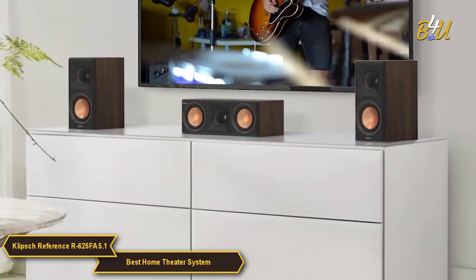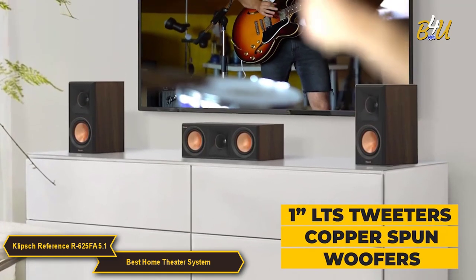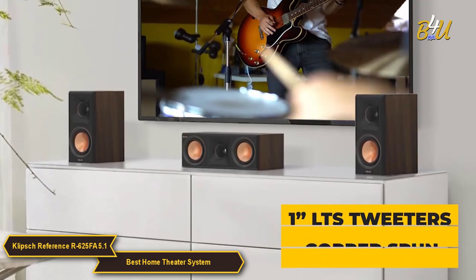The center speaker and two bookshelf speakers also feature 1-inch LTS tweeters, copper spun woofers, and are designed to integrate easily into your home environment.